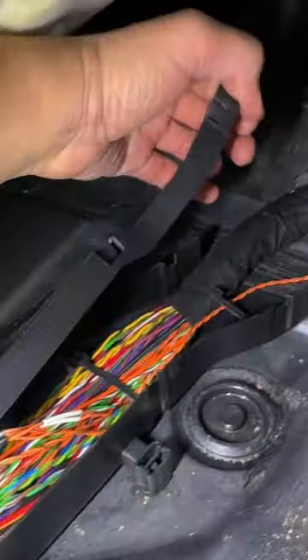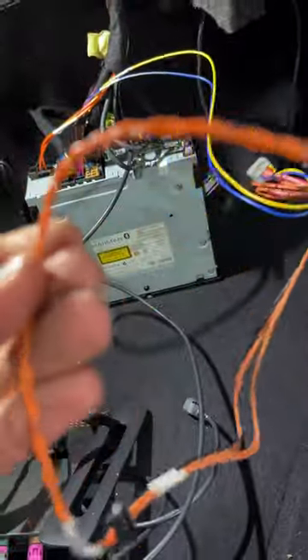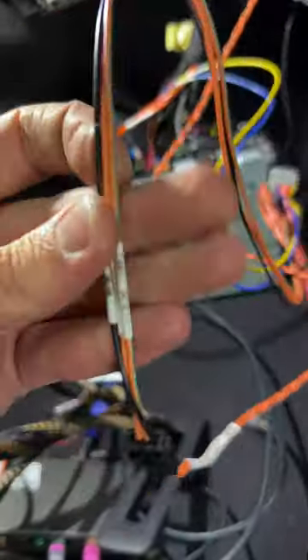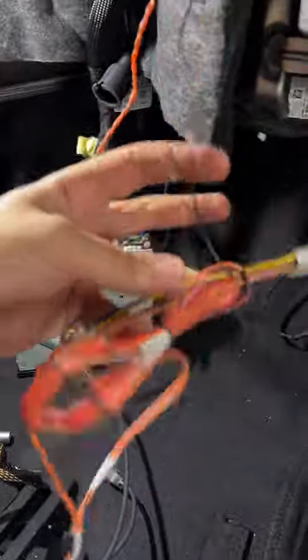This CAN cable goes here and connects to the main power harness. Here on the original side, there are also orange, green, and orange-brown cables. You can also find two sets of these cables going there.